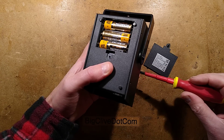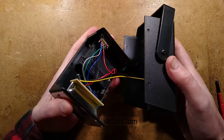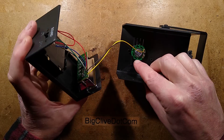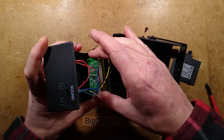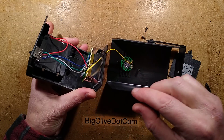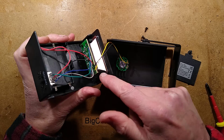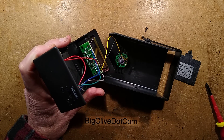It is... disappointing. What do you expect? Inside is a little speaker tacked — hot-staked — onto the back. The circuit board has a little 8-pin chip in it, and it's got the LEDs on it as well. I'm going to get this out and we'll take a closer look at it. One moment, please.